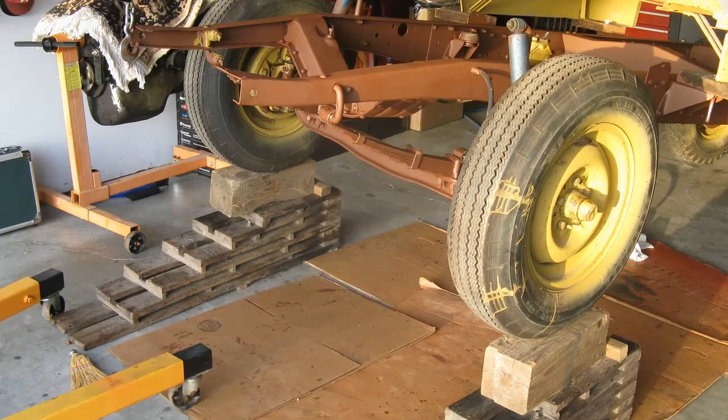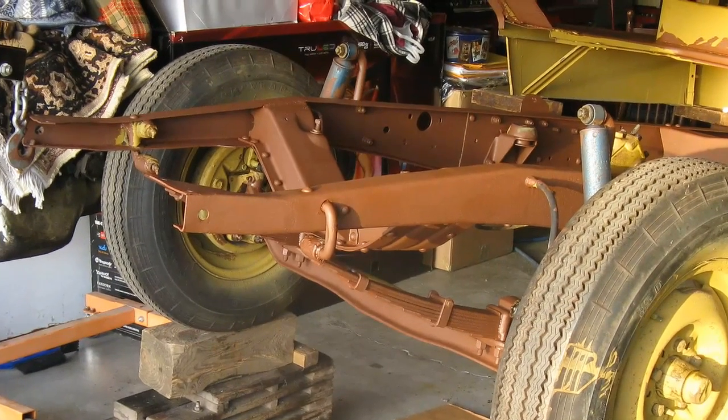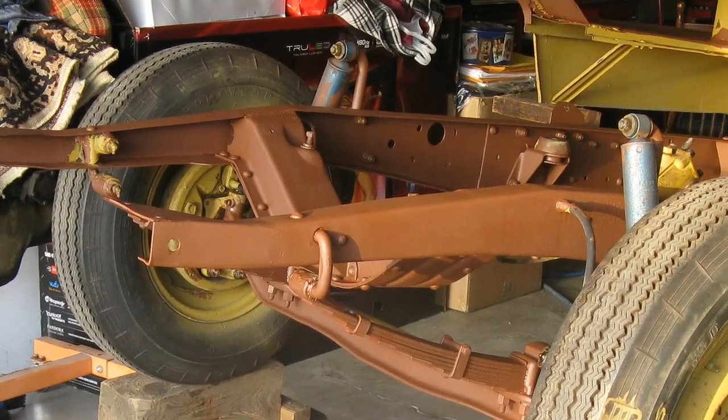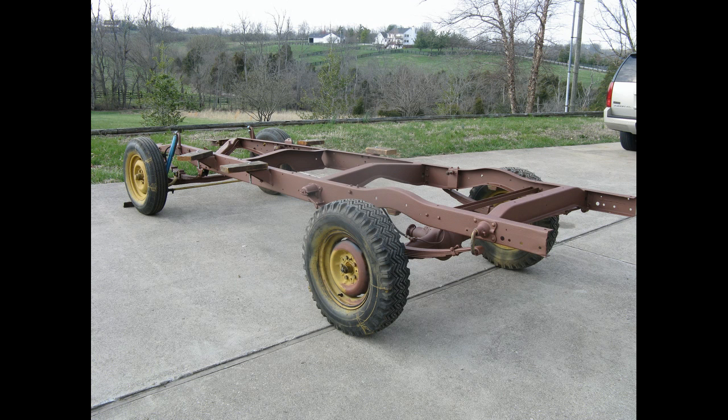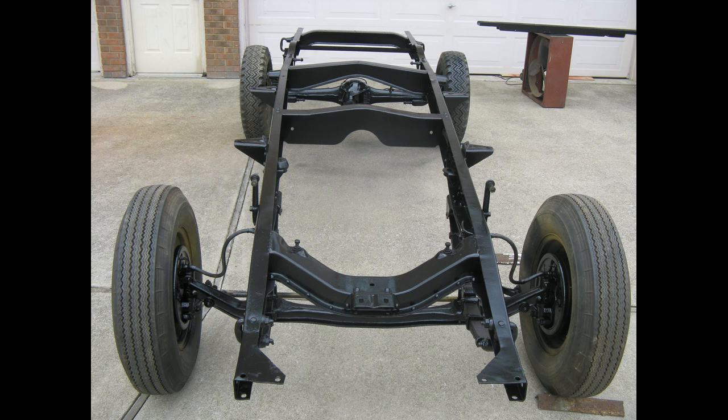I took the frame and gave it two coats of Rust-Oleum rusty metal primer with a brush, really working the paint into the metal. After crawling around under the frame for a couple of days painting, it looked like this — I've got it out in the sun to dry. The next step was to paint it with Rust-Oleum high gloss black paint, applied with a spray gun in two coats. Here are two views of the finished frame.